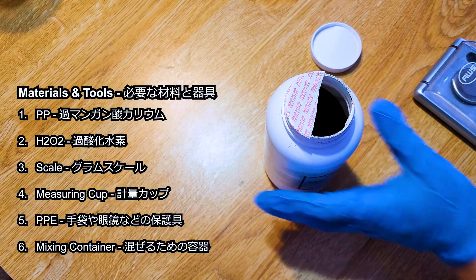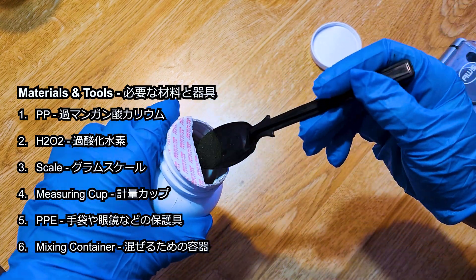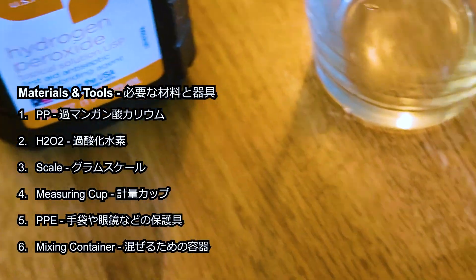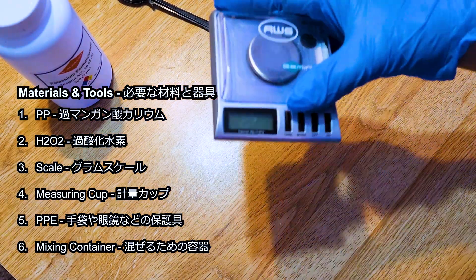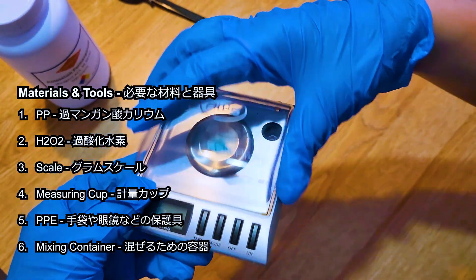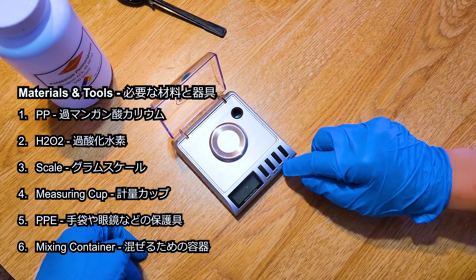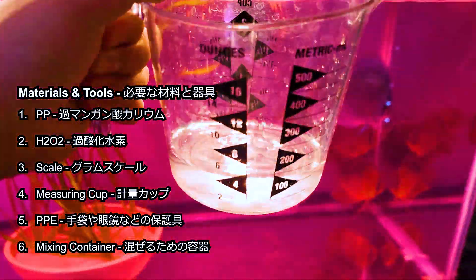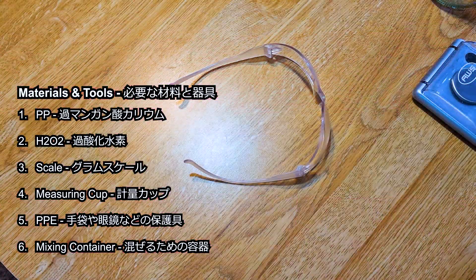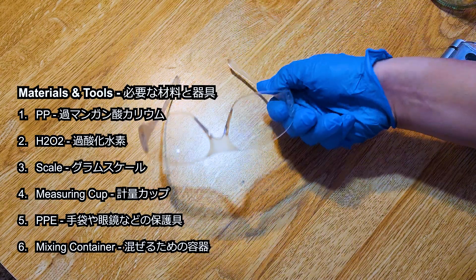The tools and materials I use for PP treatment on my discus are: PP crystals, hydrogen peroxide to neutralize PP during or after treatment, and a gram scale that can measure smaller than milligrams. It has to be accurate because mistakenly overdosing it can really kill your fish.